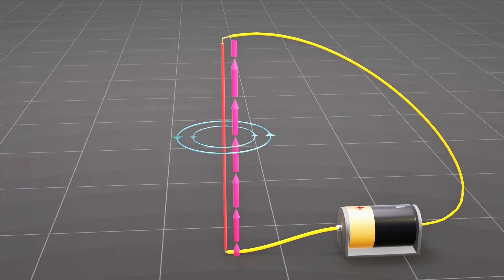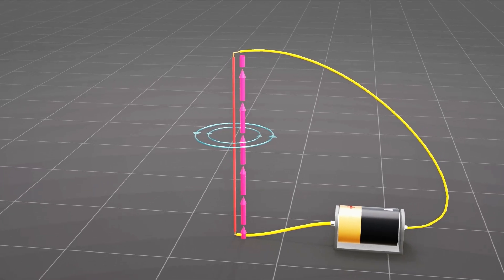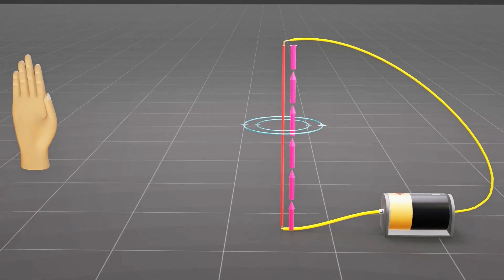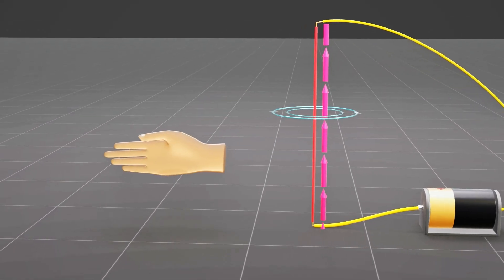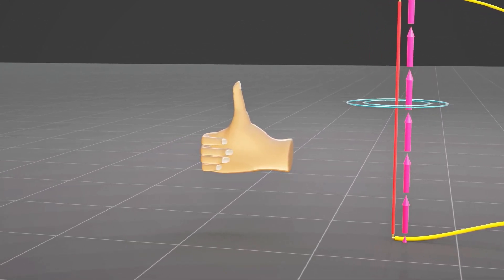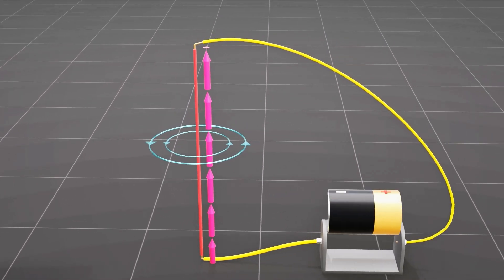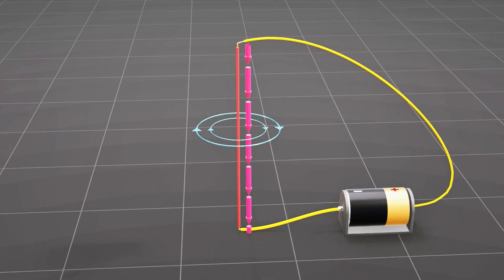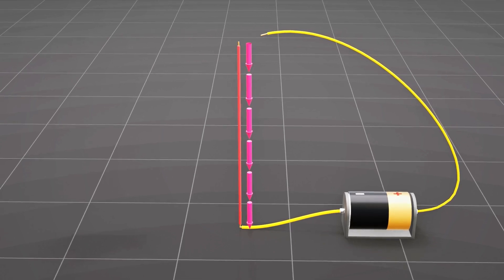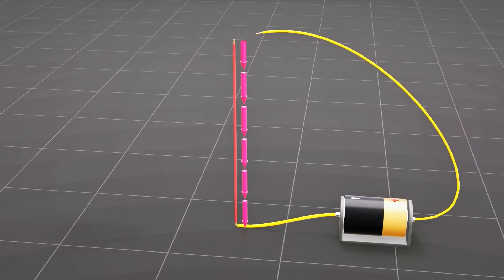The magnetic field lines for a straight wire are in the form of concentric circles around the wire. The direction of the magnetic field can be determined by using a simple right-hand rule. If a straight wire is held in the right hand with the thumb pointing in the direction of the current, then the fingers will curl in the direction of the magnetic field. Changing the direction of the electric current will change the direction of the magnetic field. When the electricity stops, the metallic wire will be demagnetized and returned to a normal state. This is how an electromagnet works.